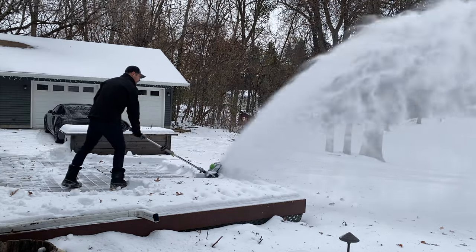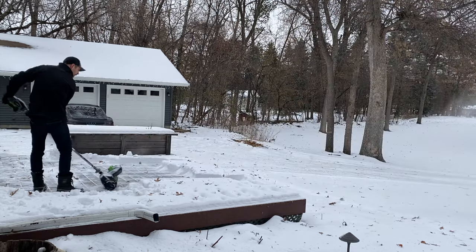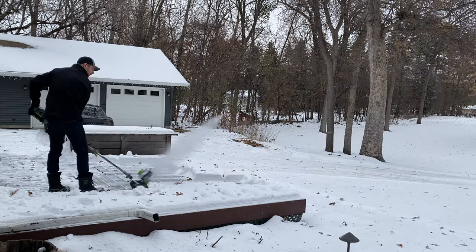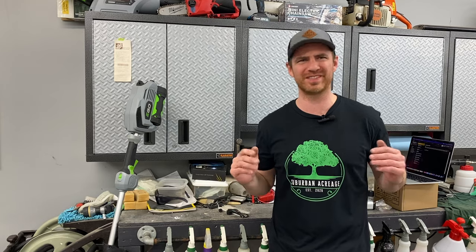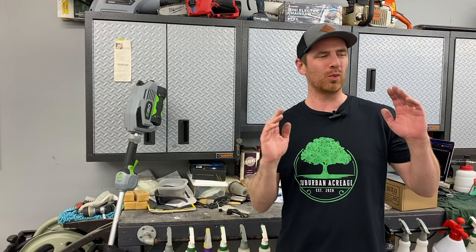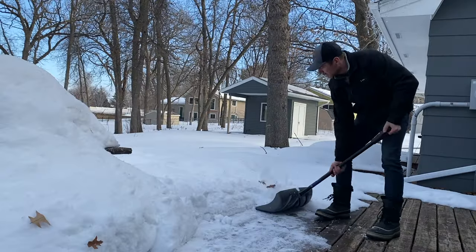Have you ever thought to yourself, wow, shoveling snow is really hard work, and I definitely don't want to buy a snowblower, but I want to spend a couple hundred dollars on something? Well, the power shovel answers the question that nobody is asking — what fits between a manual snow shovel and a single stage snowblower.